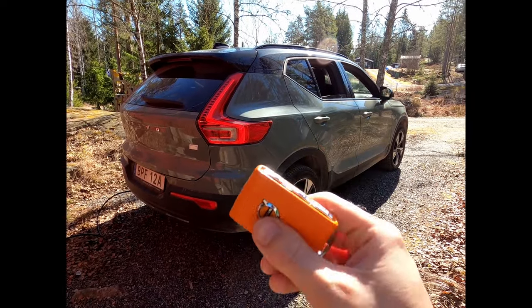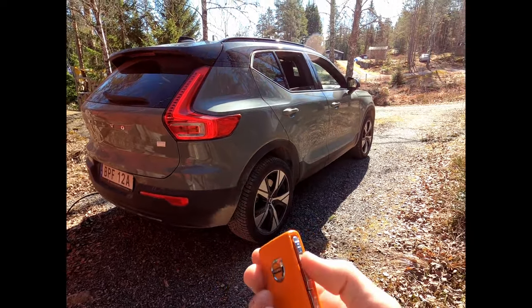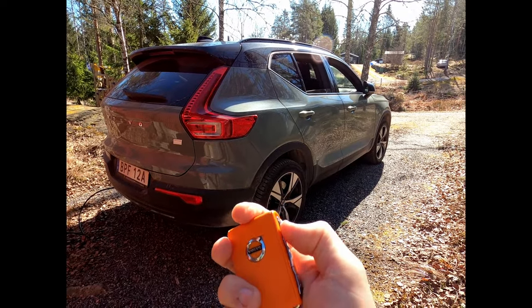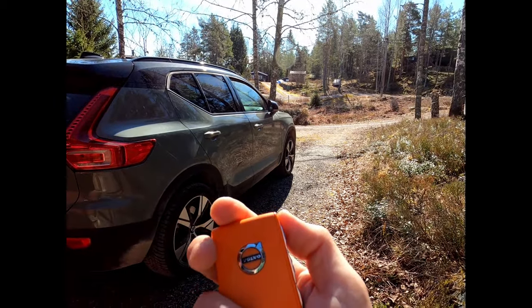You should know that if you have the key in your pocket and accidentally hold this button, it will open all the windows. To close all the windows, you do the opposite: lock the car and then hold the lock button, and the windows go back up again.